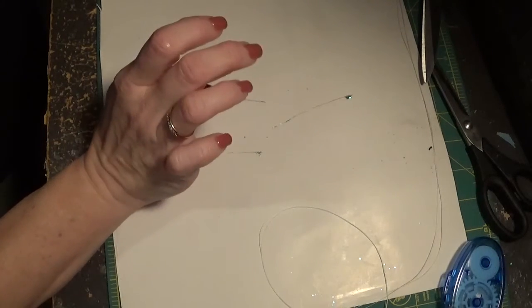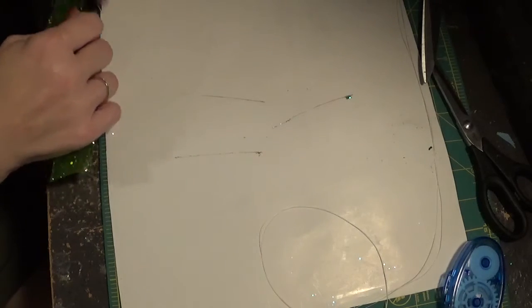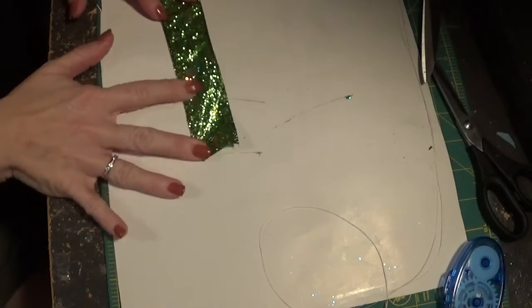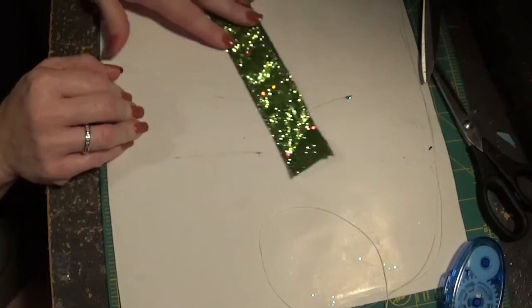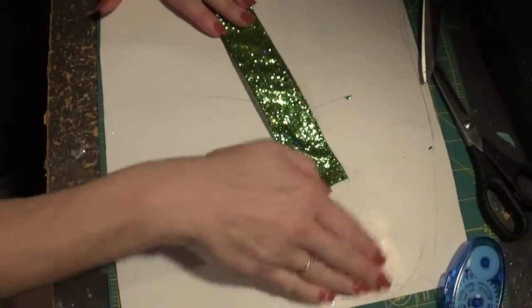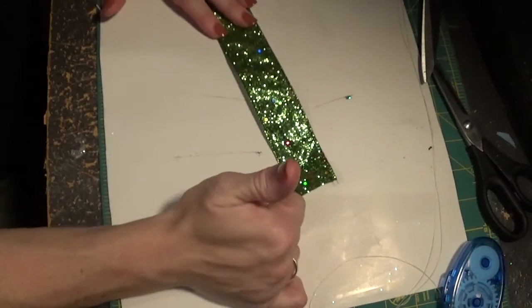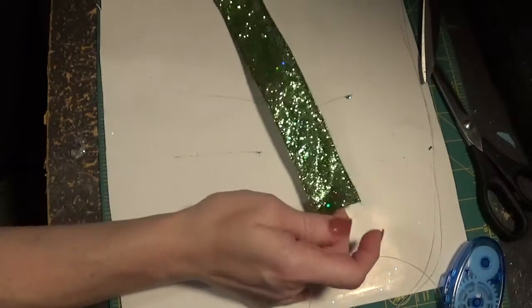Greetings from the south! We're going to make another glitter bow today. I just made a tutorial not too long ago where I showed how to make a big glitter bow, but that one may have been too big for some of you. So we're going to make a smaller one today.